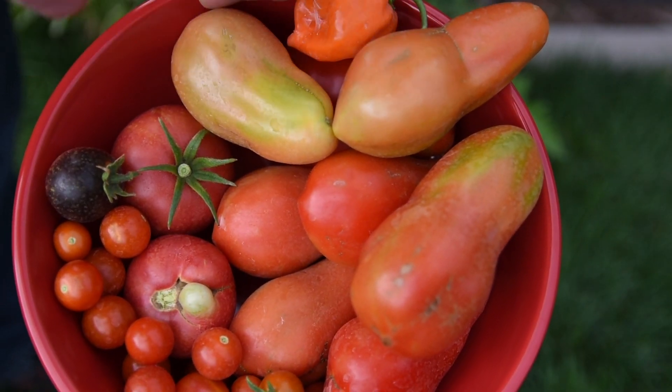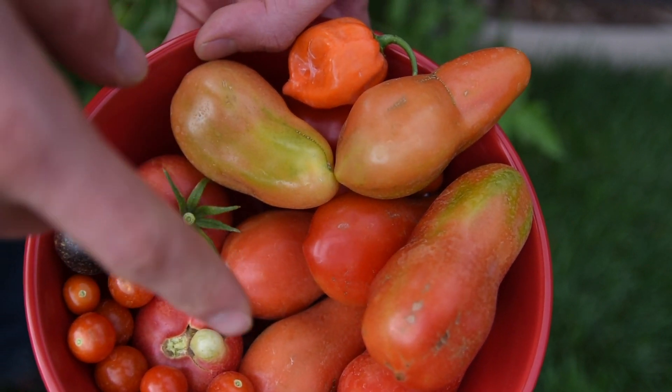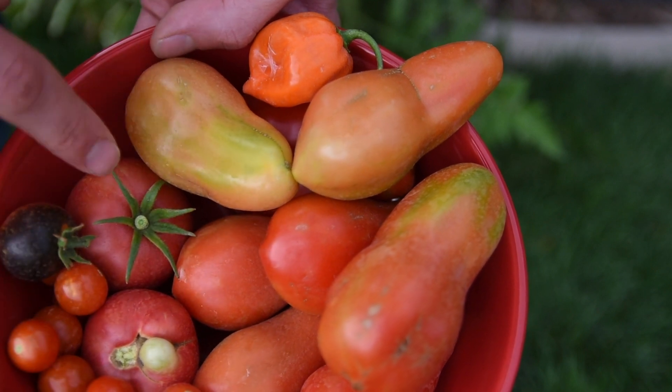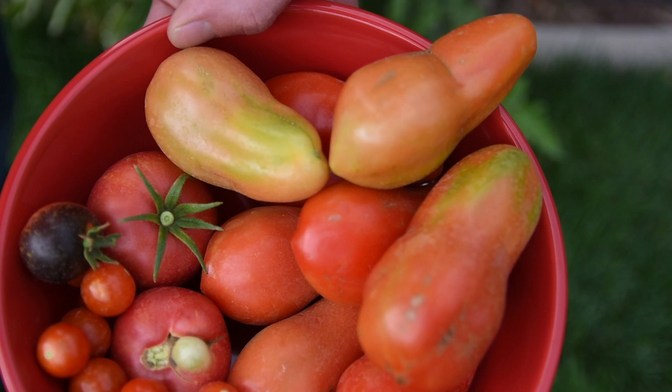Most of the tomatoes I picked are San Marzano, which are trusted by some to be the only type of tomatoes that should go in your pizza. But I have a good variety — cherry tomatoes, blueberry tomatoes, mortgage lifter, and of course the orange habanero, though we're not going to put that in our sauce.